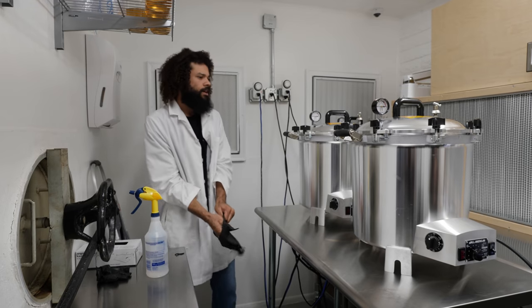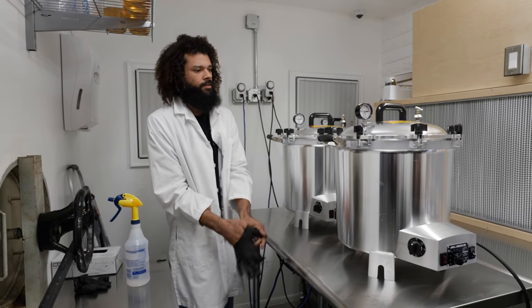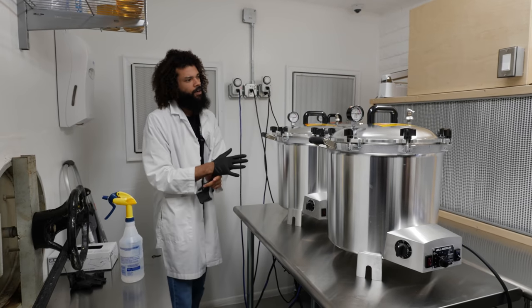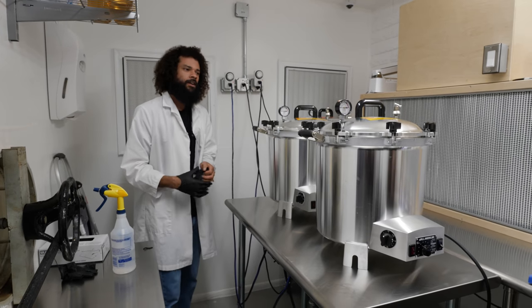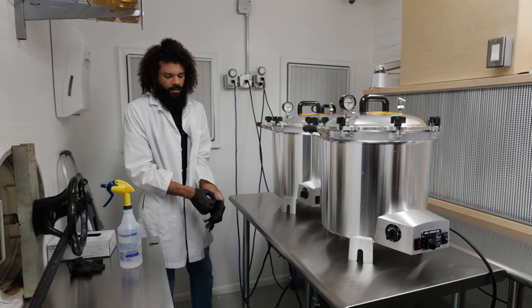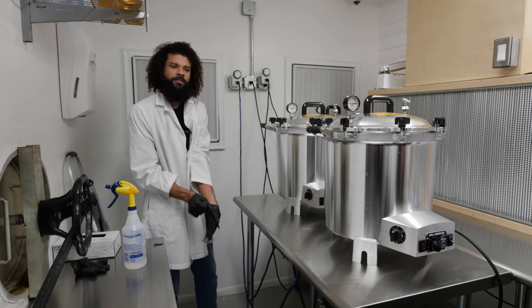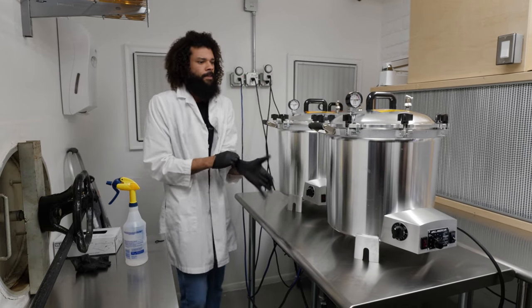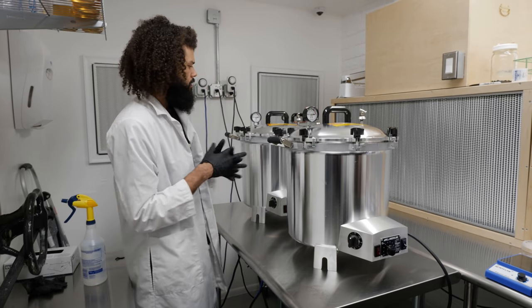So today we've sterilized some liquid media for liquid culture inoculation. It's been able to cool right in front of the sterile airflow of the HEPA filters, and at this point we can unload it and begin conducting the tissue transfers of some freshly colonized agar and grow out our mycelium like that.